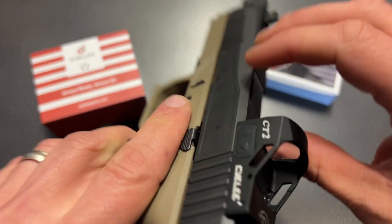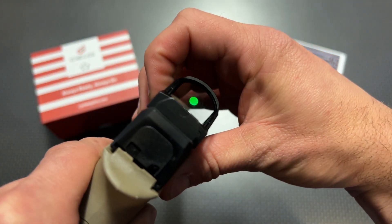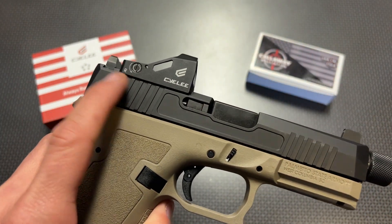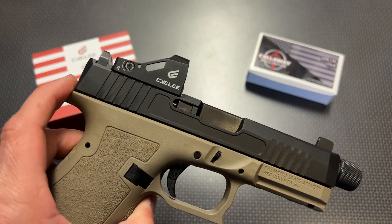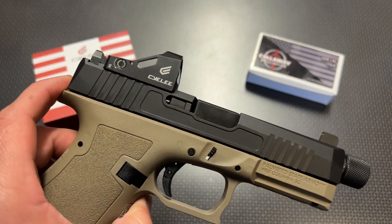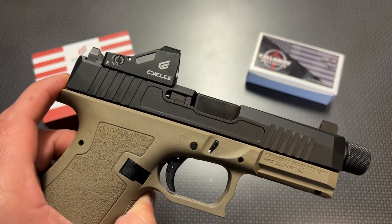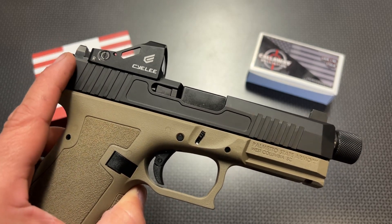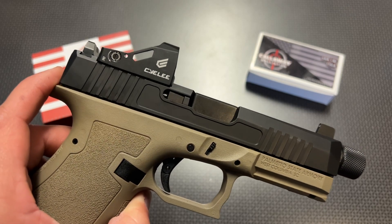This particular one fits the RMR cut. The RMR cut and the doctor cut are two different cuts that Palmetto State Armory offers on their daggers, and a wide variety of other manufacturers offer on different handguns. I've got two videos I highly recommend if you're interested in learning more about the different cuts and adding red dots to your handgun — I'll link both in the description below, including the RMR versus doctor cut comparison.